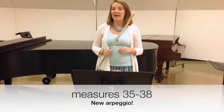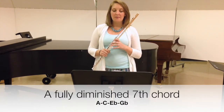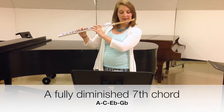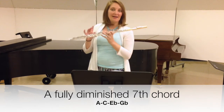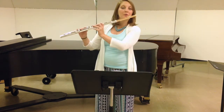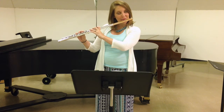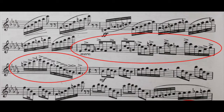In measures 35 through 38, we see another kind of fully diminished seventh chord. This one starts on A natural, and the notes are A natural, C, E-flat, and G-flat. Practice this one out of the context of the music — do a full range of the instrument slowly, tongued or slurred. I suggest doing it both ways.